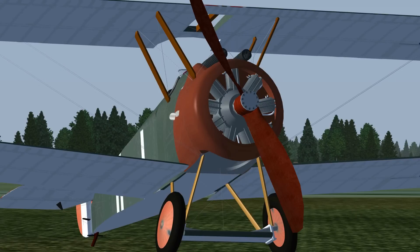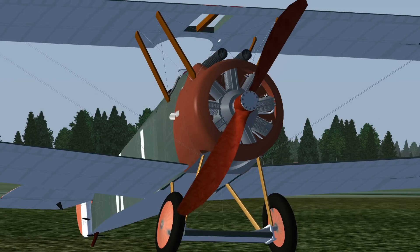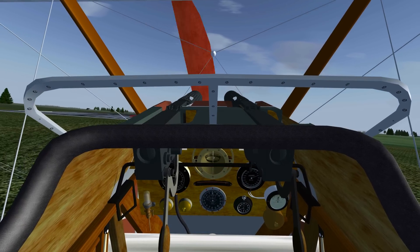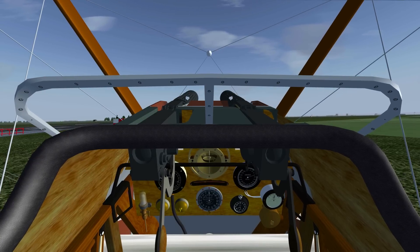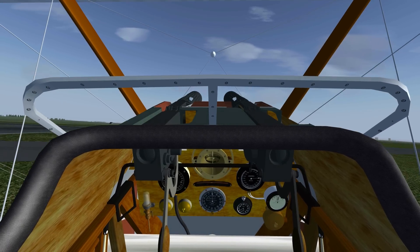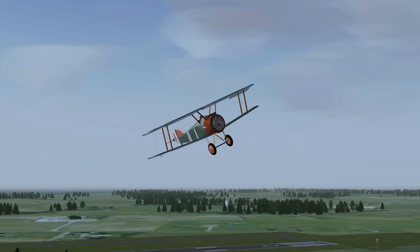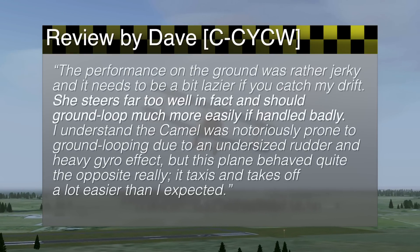The real-life Sopwith Camel is an old bird with a rotary engine, very large ailerons, and a tiny rudder. The plane is very manoeuvrable, but only if you know how to handle the controls properly. The engine does its job, but it's pretty hard to control correctly. The plane doesn't have any brakes, or even a pair of good wheels we're used to with modern aircraft. So manoeuvring on the ground can be challenging. Masayuki mentioned he couldn't control the plane on the ground at all — the brakes didn't work and he couldn't control direction using the rudder. Dave had a different experience, writing that the plane steers far too well in fact, and can ground loop more easily if handled badly.